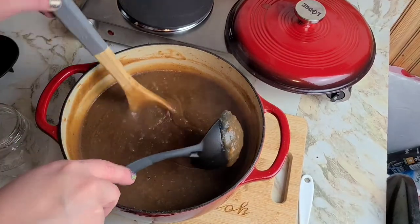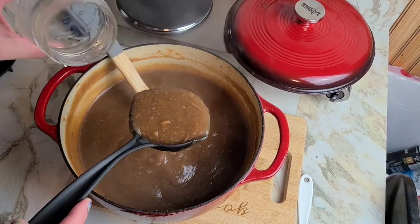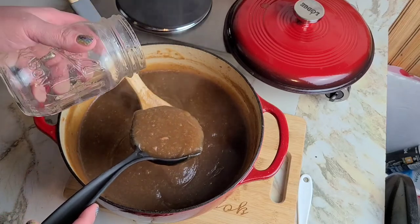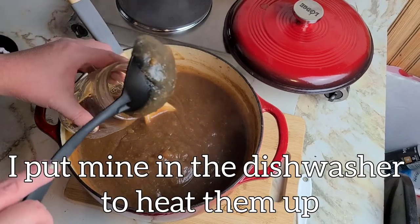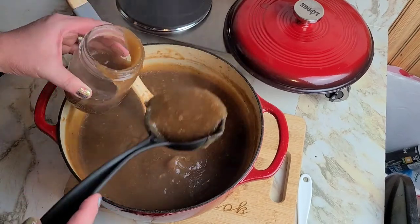All right, here is our finished product. I did put a teaspoon of vanilla in it — sorry, I forgot to film that. I don't have a jar funnel, so wish me luck. If you're going to put your hot apple butter into a mason jar, make sure you heat the jar up first, because cold glass and hot food don't mix well.